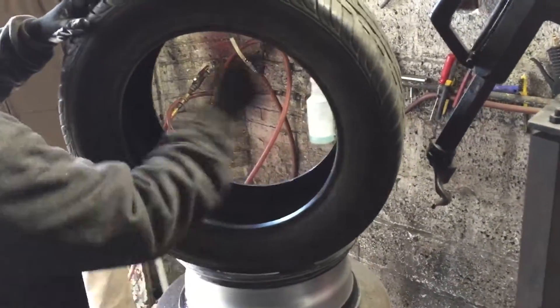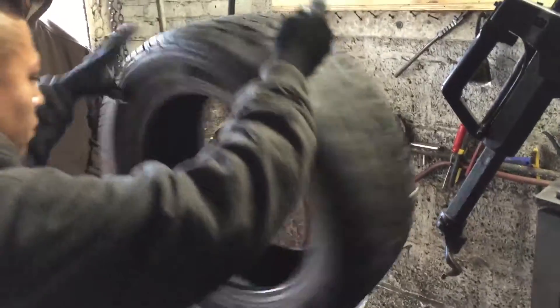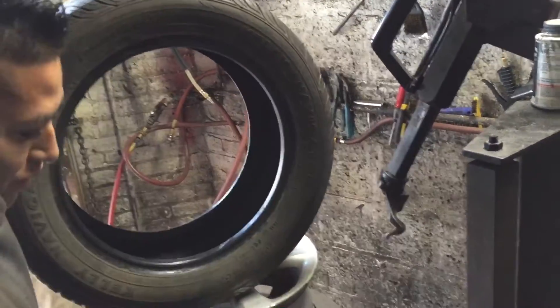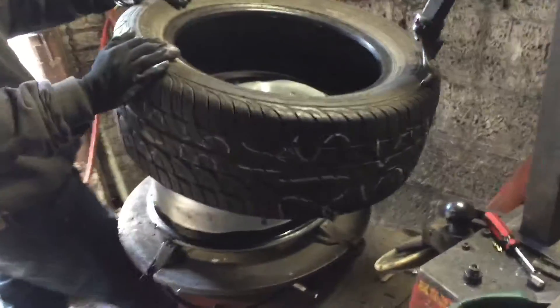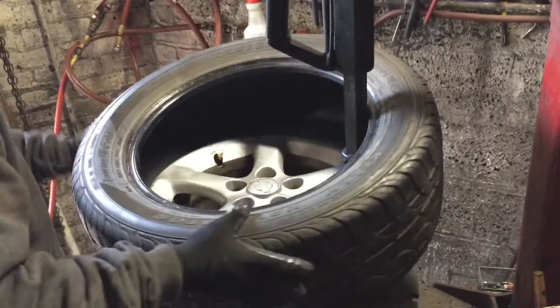The tire already selected is a lightly used tire in good condition. He's putting lubrication on the tire so it slides on easily and doesn't cut or damage. Then he controls the rotation of the tire as it goes on.